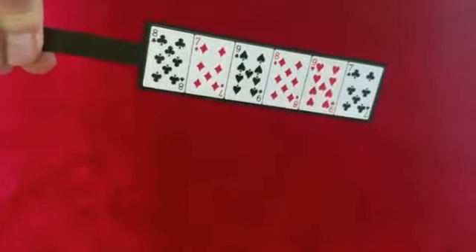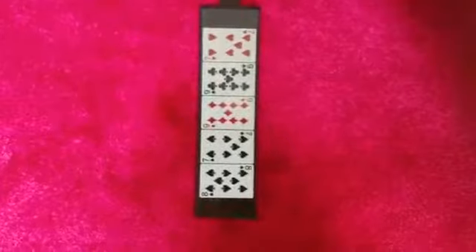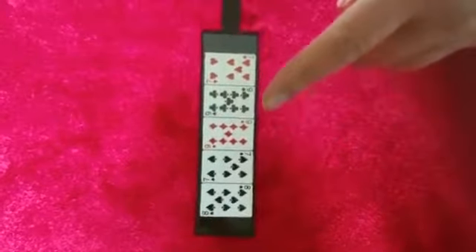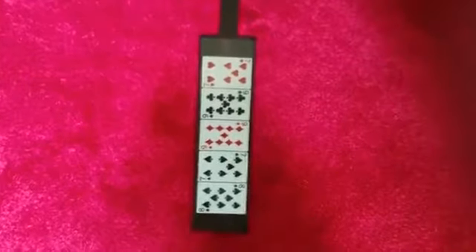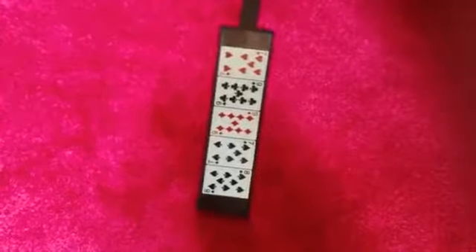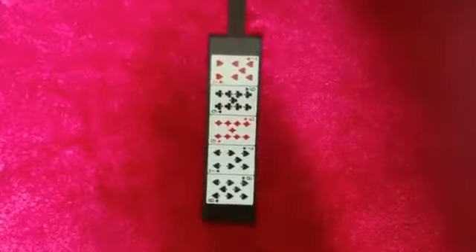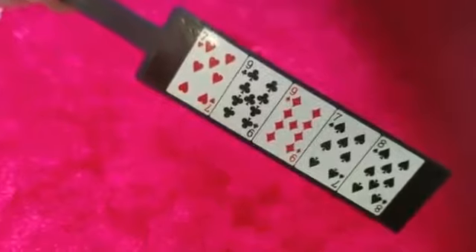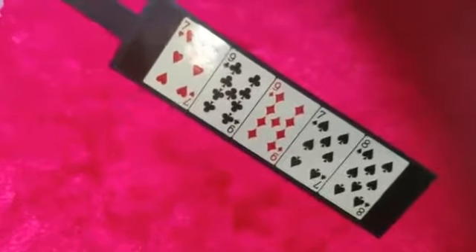You see it? Alright, what I'm going to do is give the paddle a little bit of a shake like this. And you'll notice that now there's only five cards left. One of the cards has vanished, and I bet the card that vanished was the card you were just merely thinking of. I'll show you both sides of the paddle — that's also gone from this side too. This is called the Psychic Card Paddle.